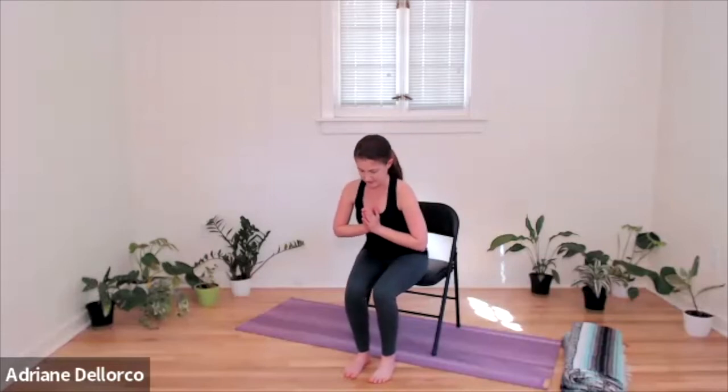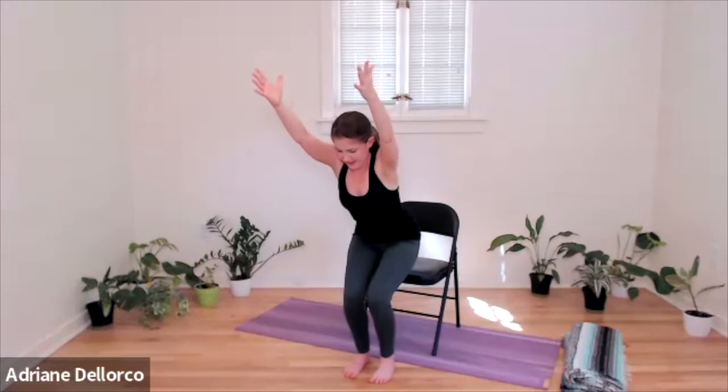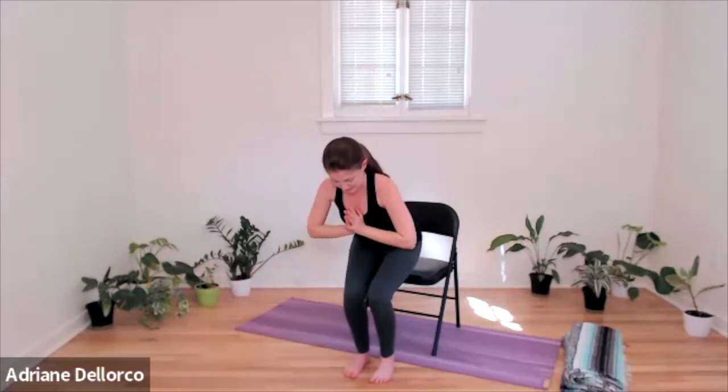All right, feet flat — together or slightly wider. Hands at the heart, hinge forward, feeling that activation through the legs. Maybe goal post arms, or option for straight arms ahead, and then option to lift so you're not touching your chair at all. Keep your gaze ahead of you on the floor. Breathing. Then hands to the heart wherever you're at, slowly come on down, and let it go.